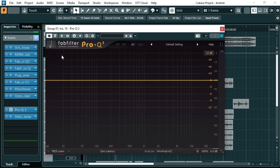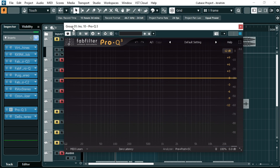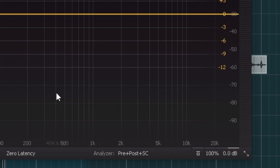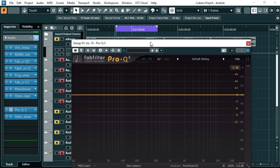First, I'll open my FabFilter Pro-Q after finishing the mix. As you can see, this is the processing I've done on the vocals. I'll open my FabFilter at the last end of my chain and activate the analyzer. The analyzer will show the spectrum of the vocals so I can see where the harshness is.